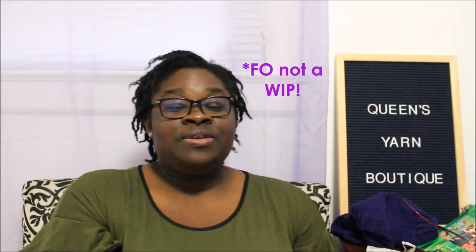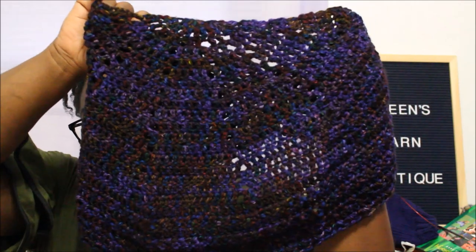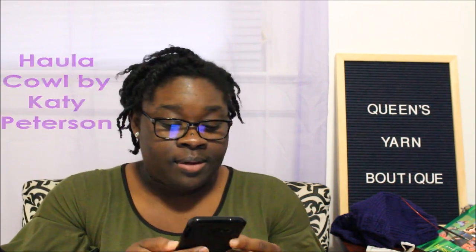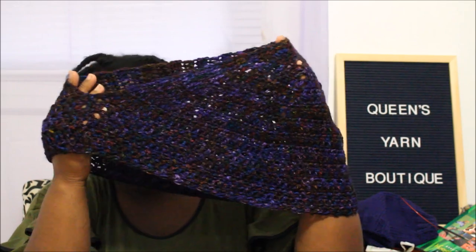Moving along, I have another work in progress that I'm very happy about. I used my own hand-dyed yarn, Queens Yarn Boutique, in the colorway Vibranium, and it is in the Delirious DK weight. Here it is — that is just beautiful. This pattern is the Howl a Cowl and it is by Katie Peterson. I made this cowl with one skein of my hand-dyed yarn in the Adore Worsted weight. Love it — it's just beautiful.